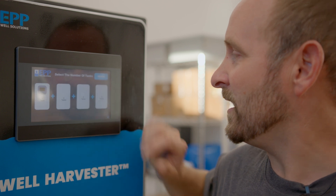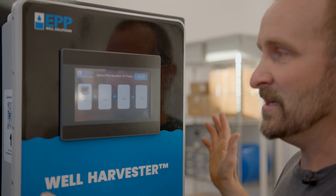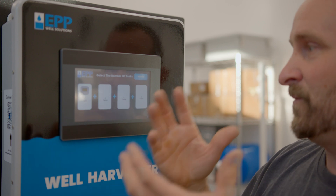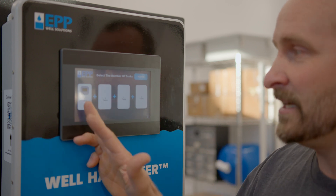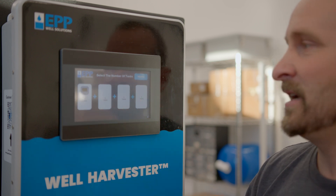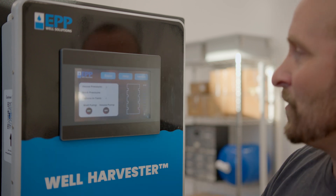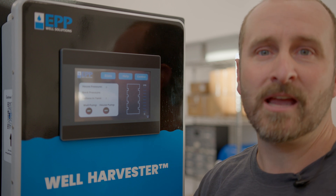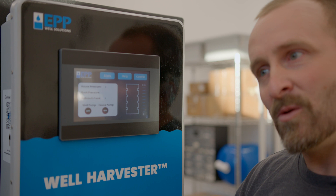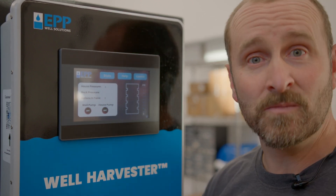The system also allows you to change the tank quantity setting. If you bought an additional tank, you'd hit that button to update the quantities — so instead of showing 215 gallons for one tank, it would show 430 gallons, and so on. If you decide to add a tank at a later date, you can easily change that. The screen also shows error notifications if a sensor gets disconnected or there's some kind of failure, helping you diagnose the issue.